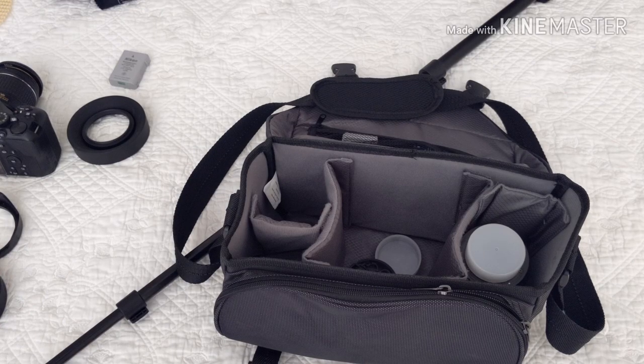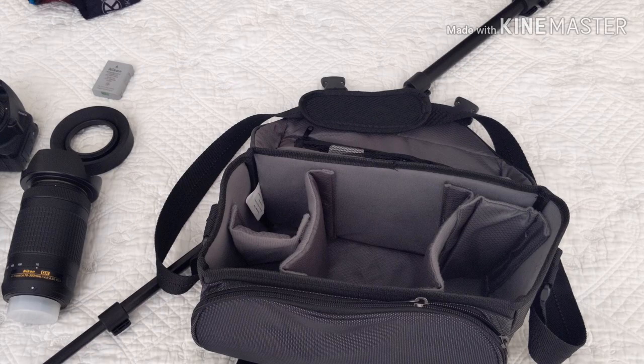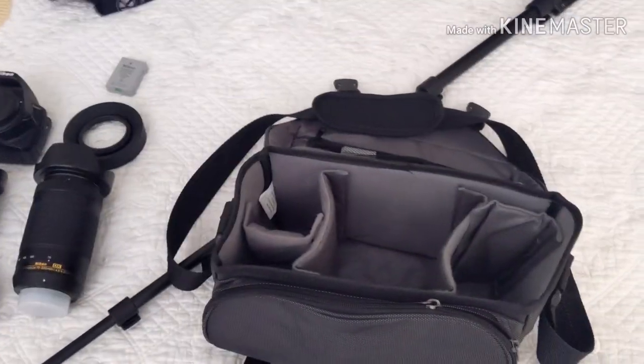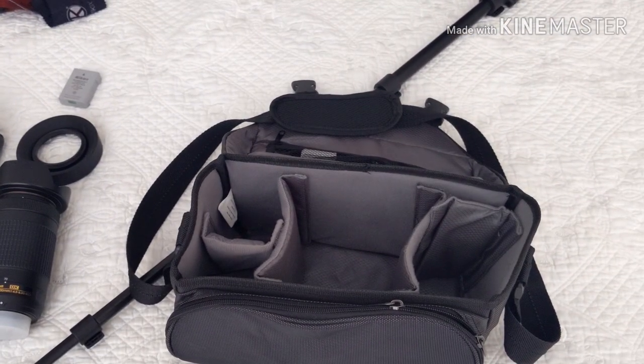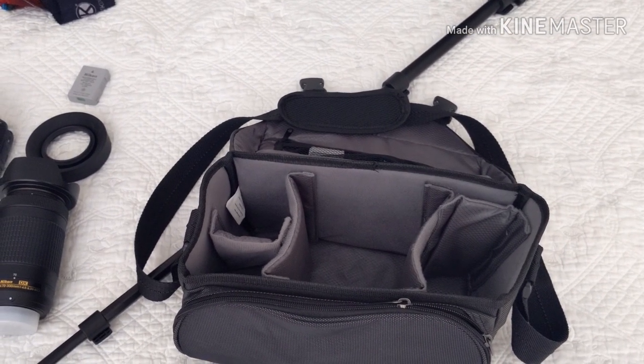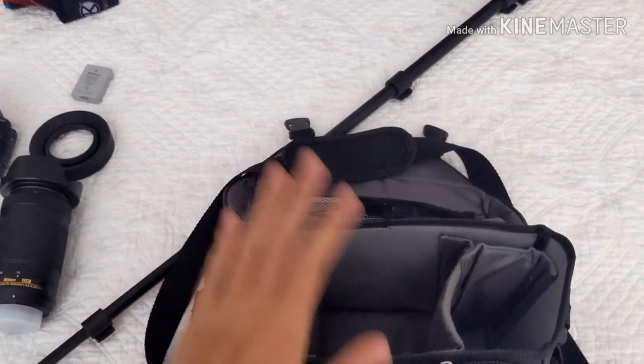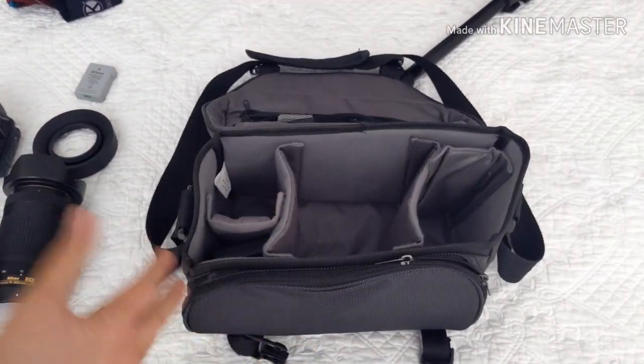So, stuff that is actually in my camera bag. I just realized there is a massive crop because I'm shooting in 4K — that's a yikes, but oh well, best quality. I'm going to downscale it to 1080. Anyways, here we go. This is my camera bag, as you can see. Camera bag.